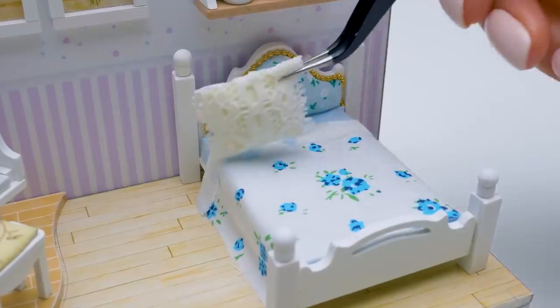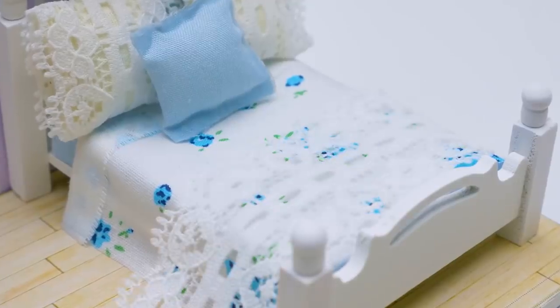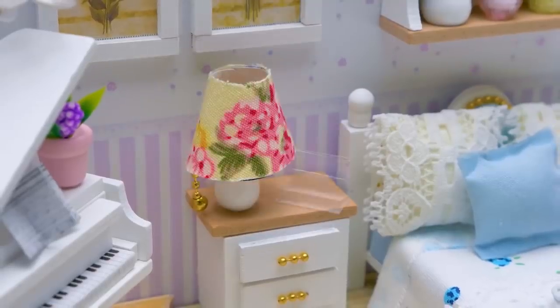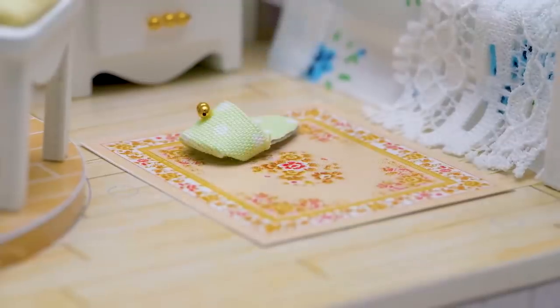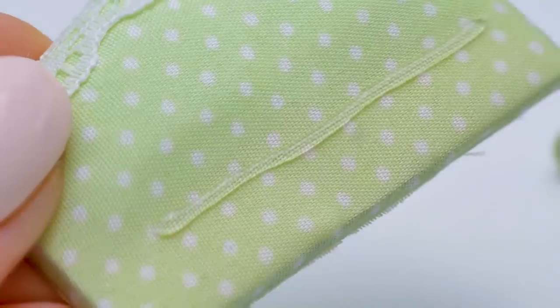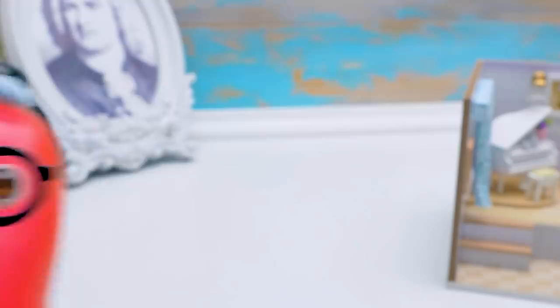A bed like this needs a beautiful blanket. And a couple of lacy cushions. Here, Sue! I'm capable not only of sleeping, but building furniture as well! Let's add a soft rug and cute slippers. It's time to assemble the sofa. Apply some glue to the back and attach the base to it. Nice!